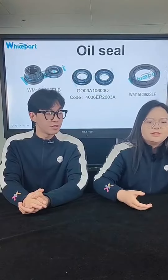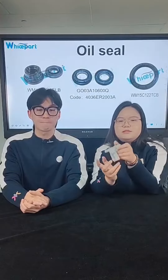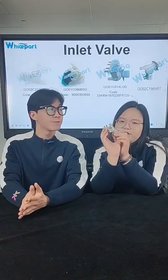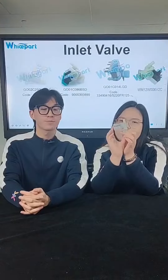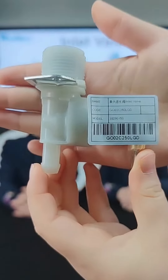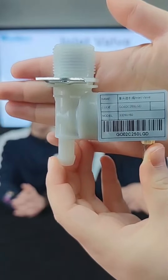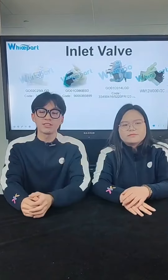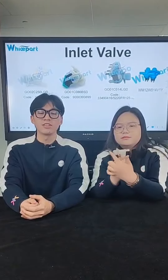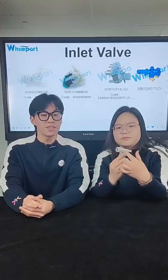The next product is a single hand water inlet valve and the code is 33290150. The voltage is 220V at 50 or 60 Hertz. You can see the inlet and outlet are 180 degrees apart, and the insert faces the outlet.